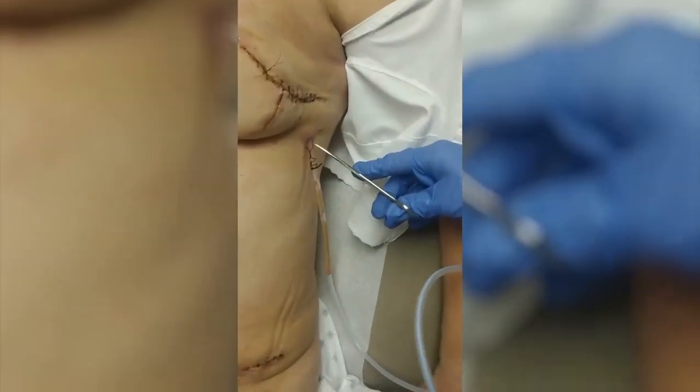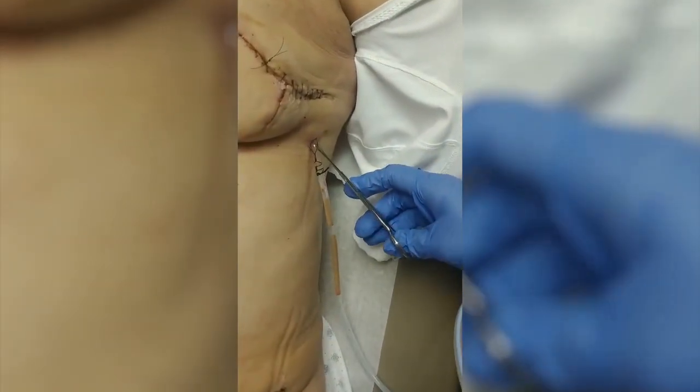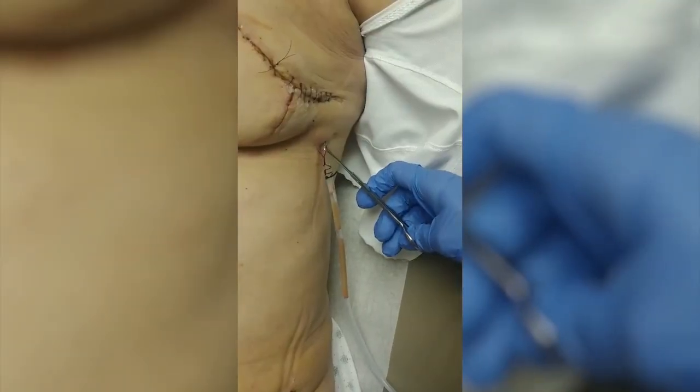Step two is going to be to release the suture. I'm going to zoom in on this — the suture holding the drain in place. As you can see, it's kind of a loose suture that we intentionally tie.